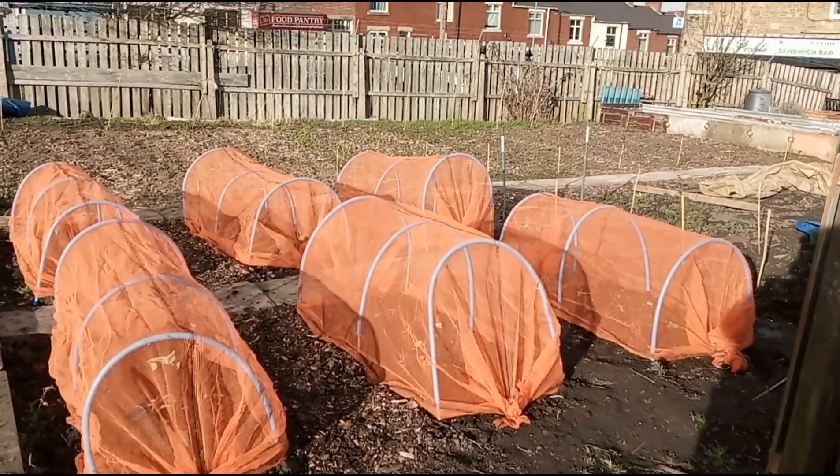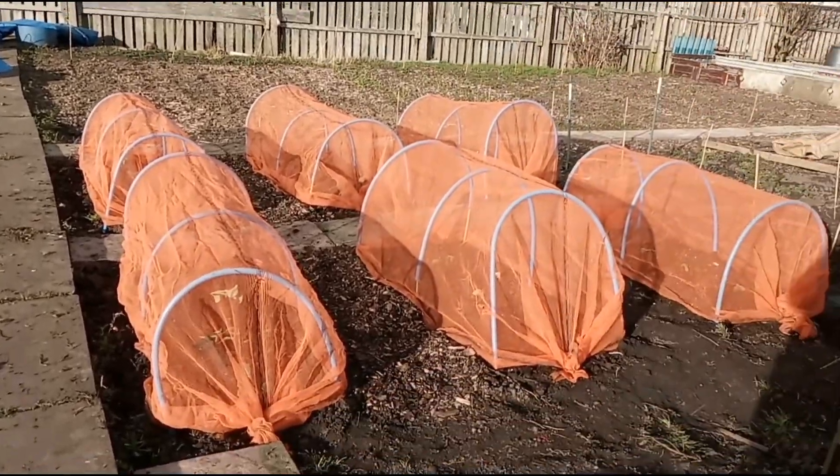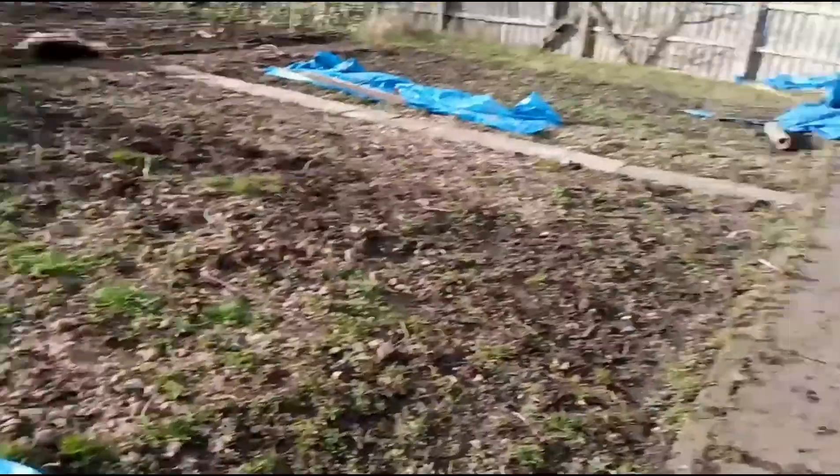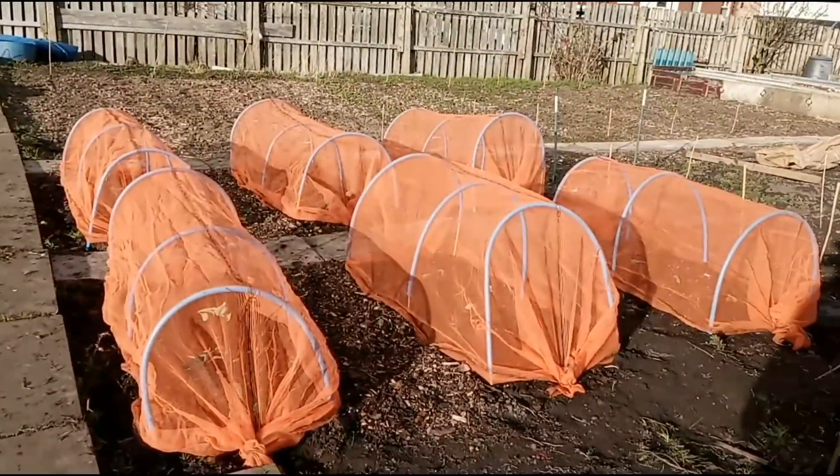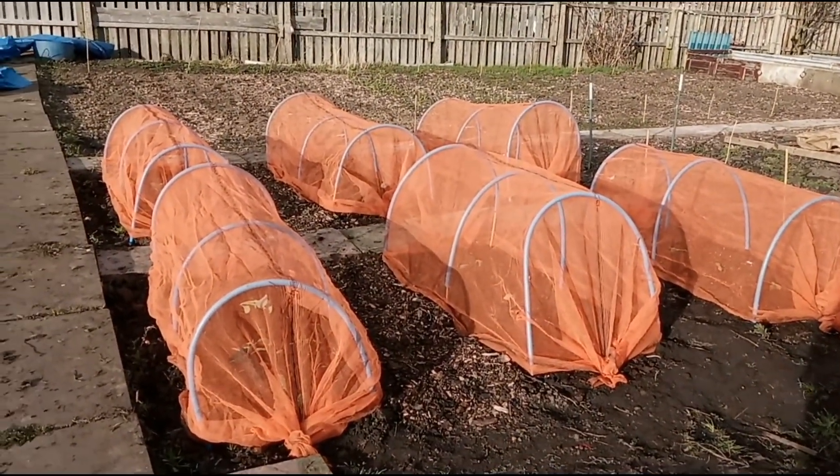There we go, it looks great. I've got these in actually. I'll have to do the same over here — I'm thinking about doing another path all the way up here and sectioning it off like I've done there. I just think it looks better and it's more manageable.